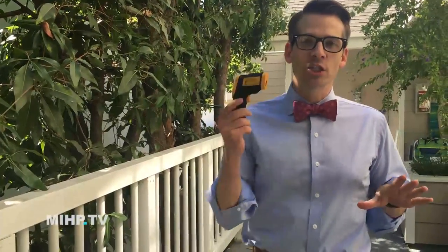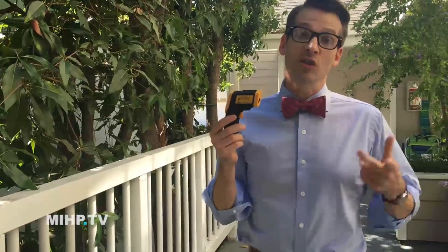Hey everyone, it's Dr. Mike. I'm here in sunny Southern California — it's about 95 degrees, which is moderately hot for us. I wondered how hot does the pavement get on your dog's feet, so I have my infrared thermometer. Let's go check it out.